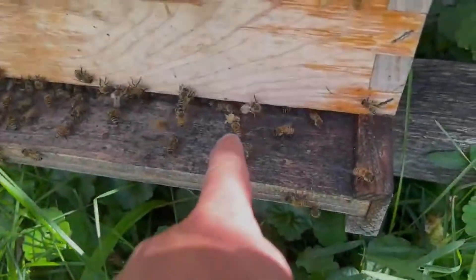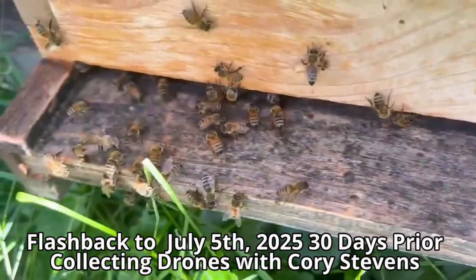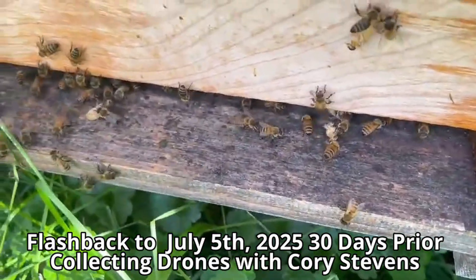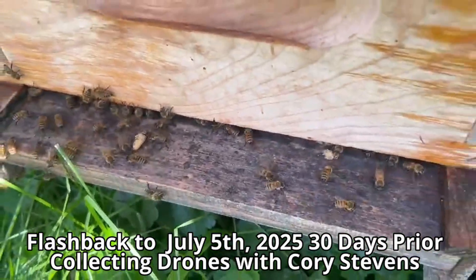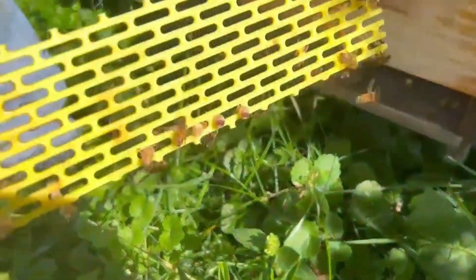They couldn't get them through the excluder, so they're removing drones — removing drone pupae. But we're on a flow right now, so it's not because it's a drone; it's because they've got a high viral load or mites. It's VSH — it's a beautiful thing.